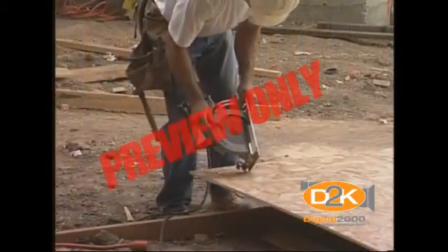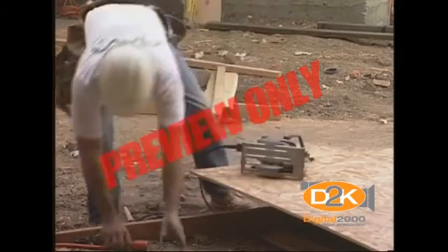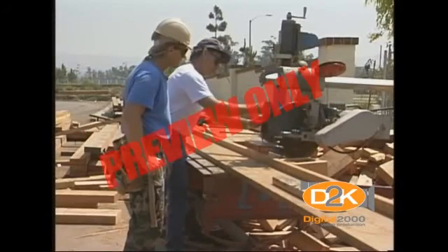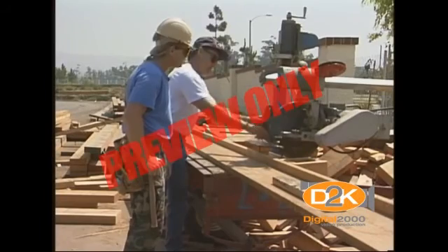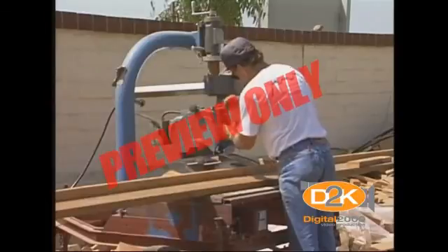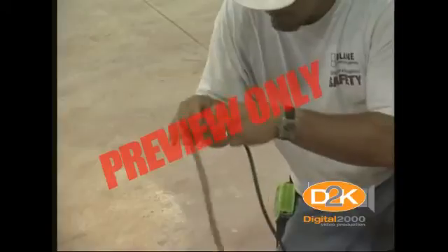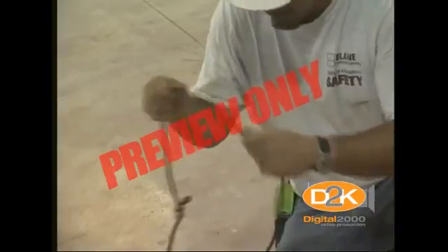Avoid accidental starting. Don't hold a finger on the switch button while carrying a plugged-in tool. Tools should be maintained with care. They should be kept sharp and clean for best performance. Follow instructions in the user's manual for lubricating and changing accessories. All portable tools that are damaged must be removed or tagged 'do not use.'